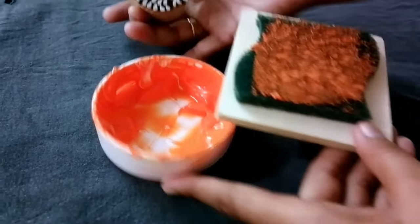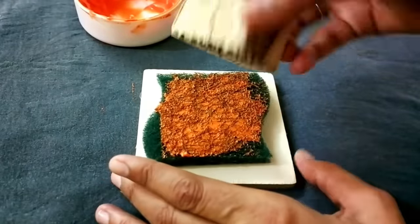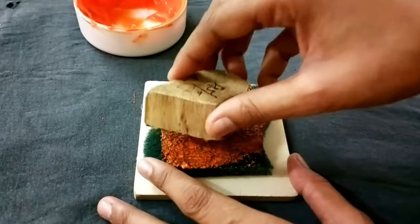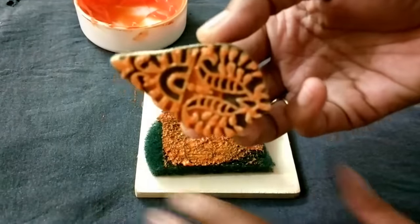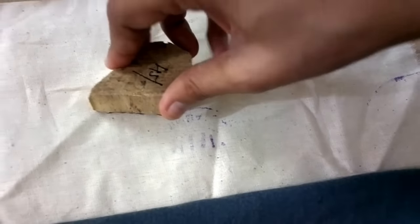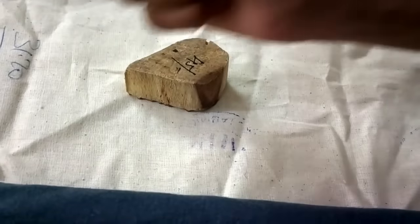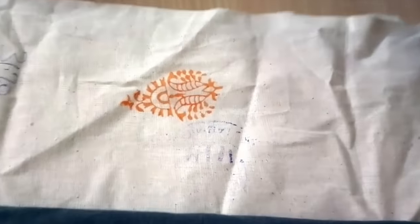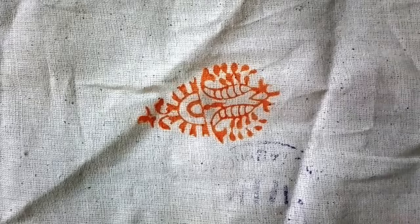I'm going to try how it prints to maintain consistency. You can see the color is on the block now. I'll try to print on this base cloth — press it nicely — let's see what happens. It is pretty perfect! It looks nice and lovely.